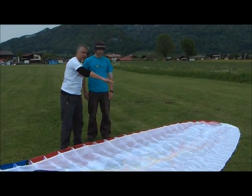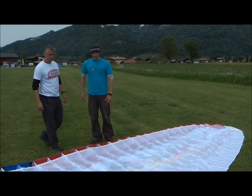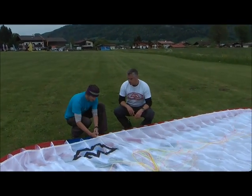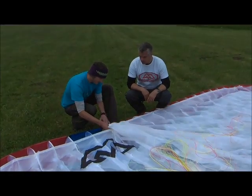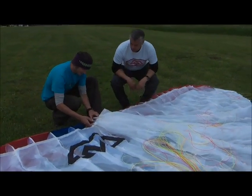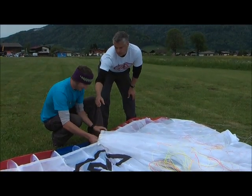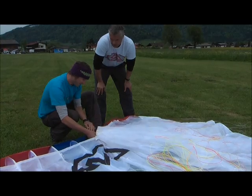You want to check to make sure that there are no lines on the trailing edge. Once that's done, start to take every cell like this. One whole hand is holding the bunches of cells and the other hand is gathering the cells to meet the other hand.